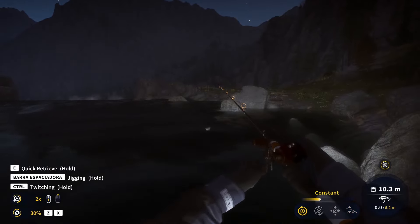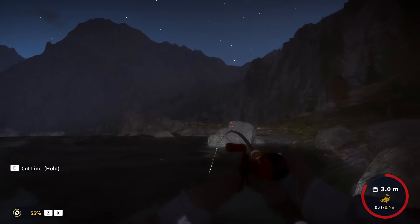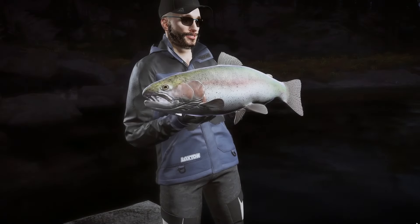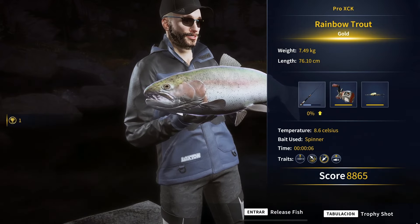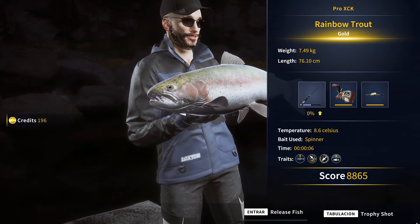Oh my god, look at the size of that one. Is it what I think it is? Very nice tension. And it is only gold — no way. I really thought it was going to make it. I really thought it was going to be diamond but it's only like half a kilo shy from it.